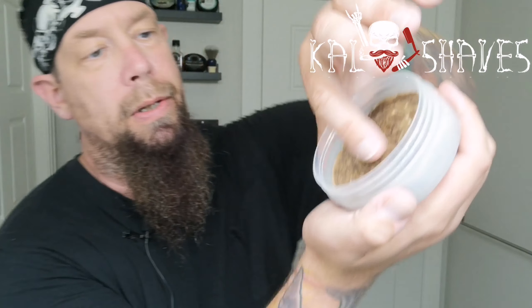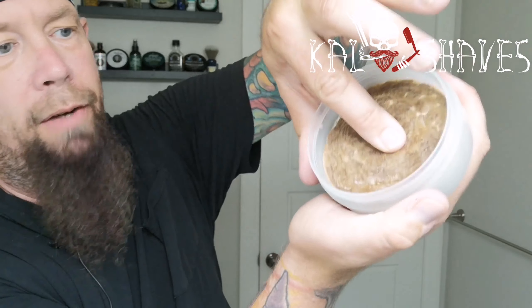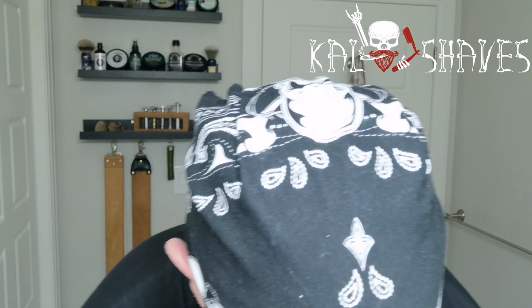The focus of this shave is going to be on the razor, not so much the soap, but you can see it's a very firm soap. I'll wring the excess water out of the beard blanket and try not to saturate my lapel mic.